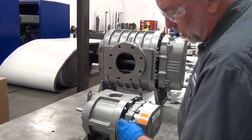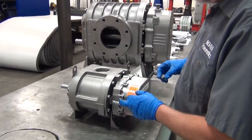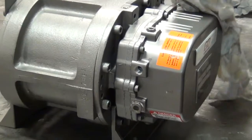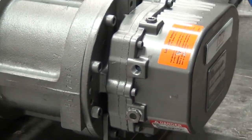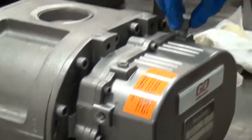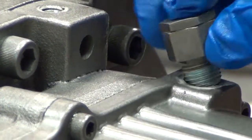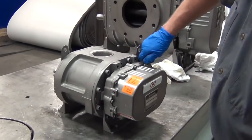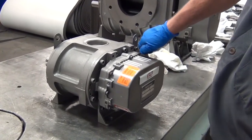Now we've got our fill port, which is also a vent. It used to be on top, now it's on the side, so we're just going to move it up here on the top where the pipe plug used to be. No sealant is required on the vent since it is vented, so a little bit of sealant won't help it any. Tighten that down good and tight by hand — we don't need to put a wrench on it.